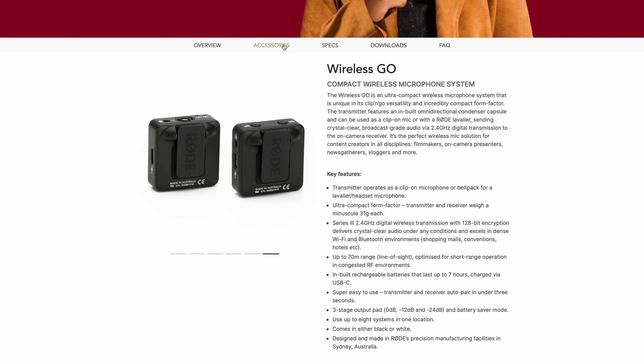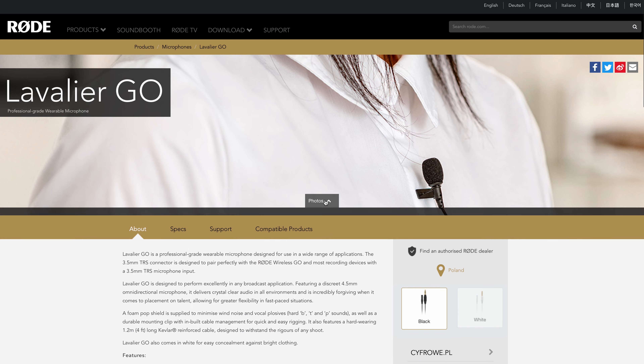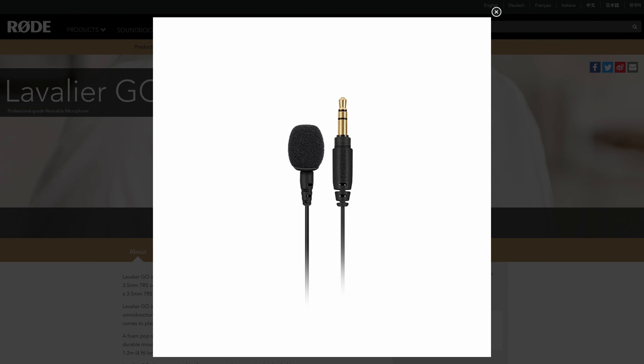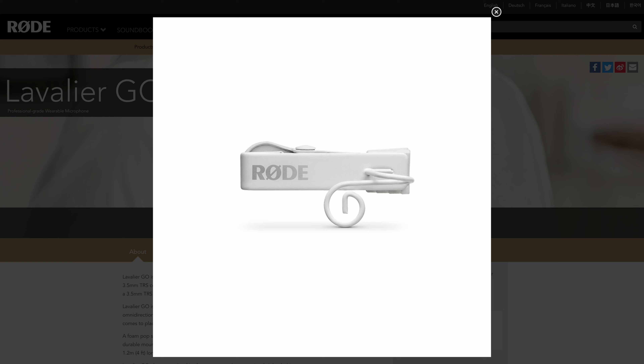There are also a lot of accessories, and my favorites are the lav mic — the Rode Lavalier Go. I'm using the Rode SmartLav Plus but I think the Rode Lavalier Go is pretty much the same mic; it only has a different cable to work out of the box with the Rode Wireless Go. What's really cool is that it also comes in white, which is great for hiding it on a wedding dress.